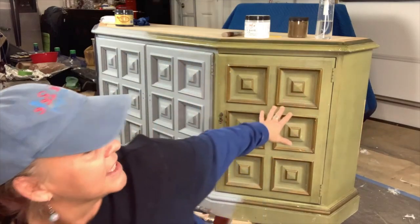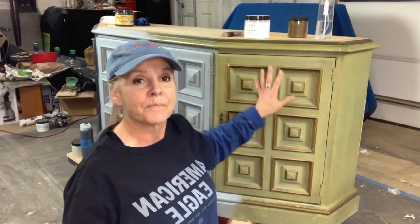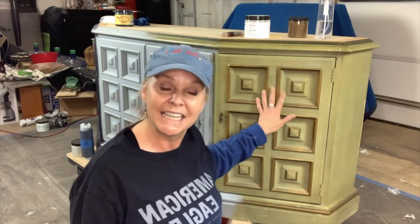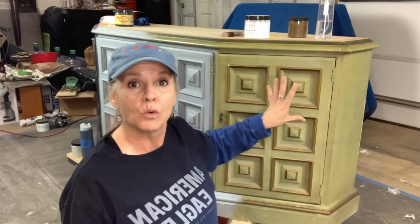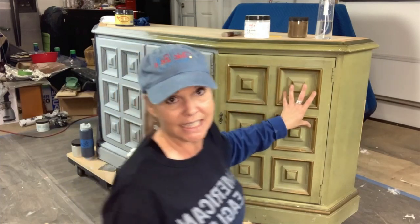I'm going to show you how I use the mud to fill the damage on veneer. Then this section right here — everything's already been cleaned. I'm going to show you how to use slick stick, how to tint your slick stick, and how to apply it so you don't get the gummy mess on all of your hinges.